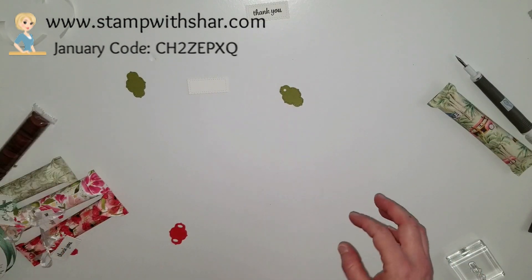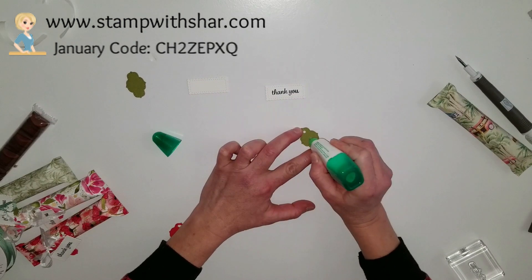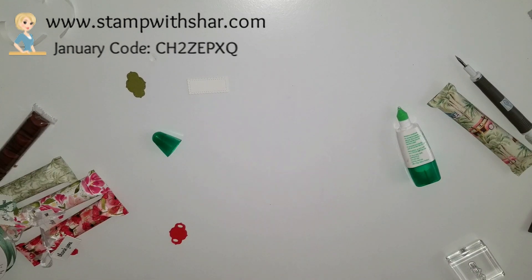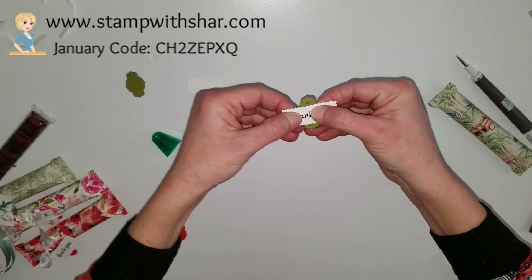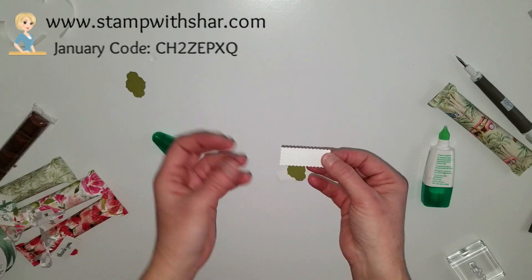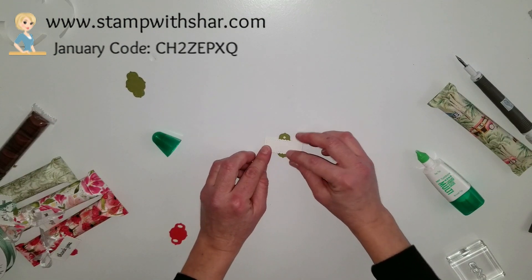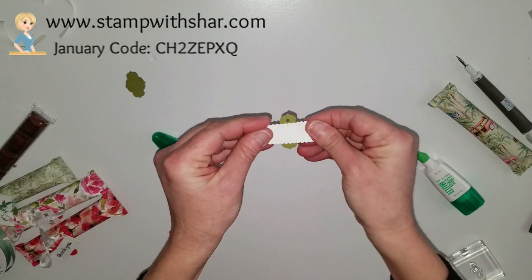I've got my multi-purpose liquid glue — I love this glue because it gives you a few minutes of wiggle room. I'm going to add my glue right in the middle and place my tag on top, making sure it's where I need it to be. Also, before you glue this down, you may want to write your name first — I found it's easier before it's all put together. I learned that the hard way!